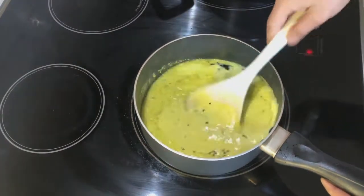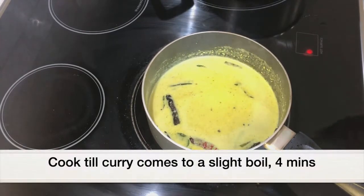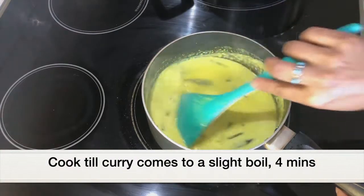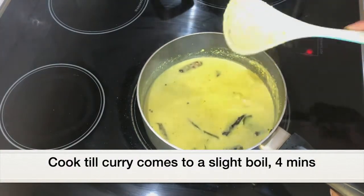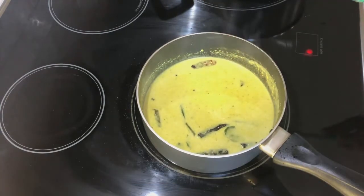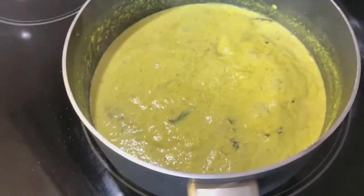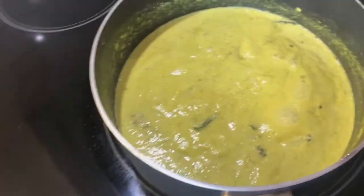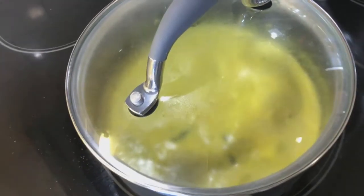Giving it a good mix along with 1 teaspoon salt. Let's cook this for three to four minutes. When the gravy comes to a slight boil we can remove the pan from the heat — we don't want to overcook this. The curry has come to a slight boil, so I'm turning off the heat, covering with a lid and keeping it covered for a few minutes.